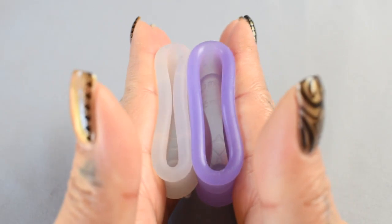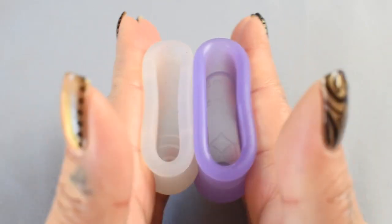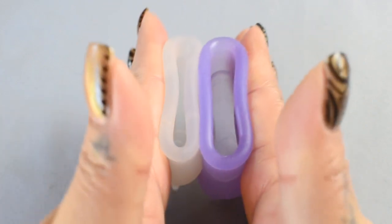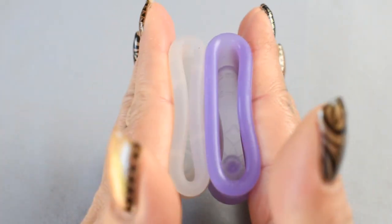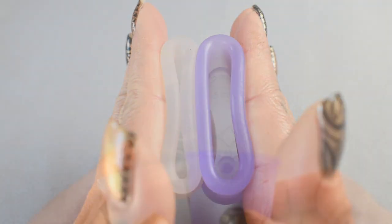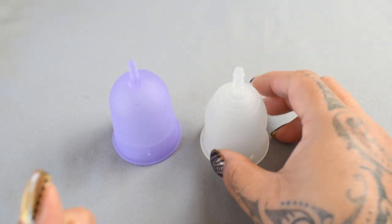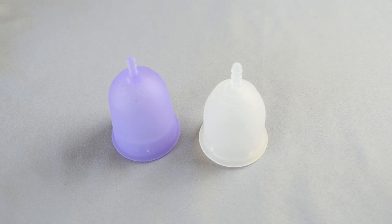And just the rims. That was the Venus cup and the Lena cup in the sensitive version, both in a size large.